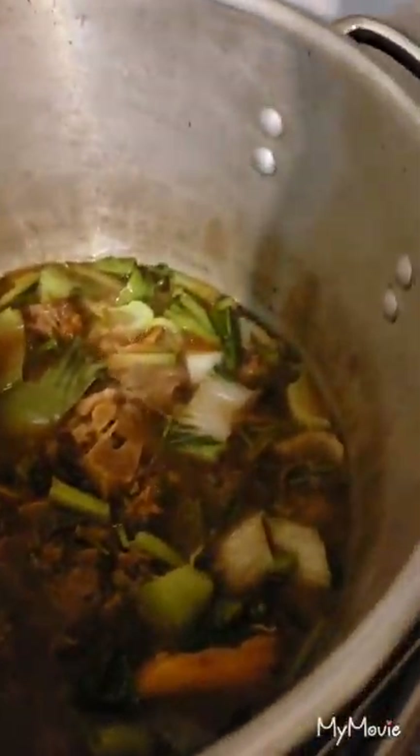About 10 minutes later, the harder parts are getting kind of soft so I'm gonna add the greens in right now. Mix them up, get them in there, then cap it and cook them down again for another 10 minutes.